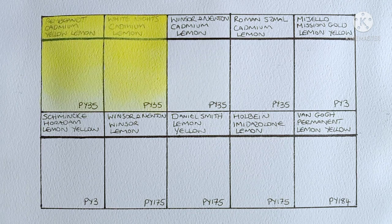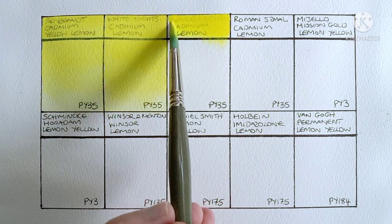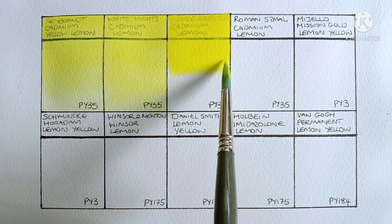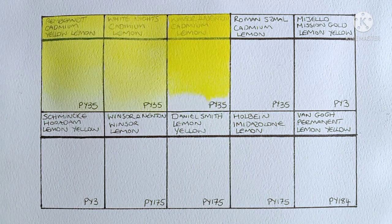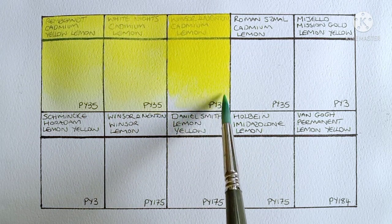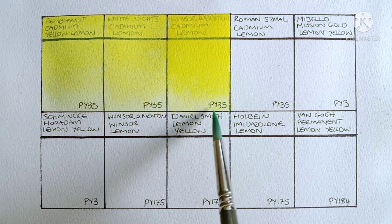Ok now onto cadmium number 3. This one is Winsor & Newton Professional Cadmium Lemon and it's also PY35. So right away I can see this one is warmer than the previous two. It is such a bright clean lemon yellow though, and it's just beautiful to paint out like all Winsor & Newton paints. Almost looks like a mid yellow to me — I think that's mostly because it's painted alongside the previous two which are so green leaning.